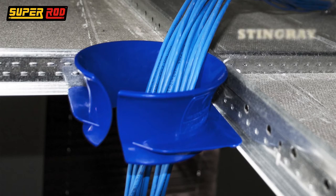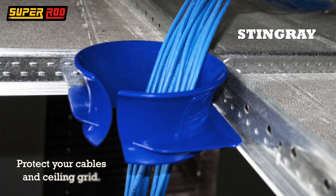So how do you fix this? The Stingray. The easiest and most cost-effective way to put in a chase to protect not only your cables but your ceiling grid.